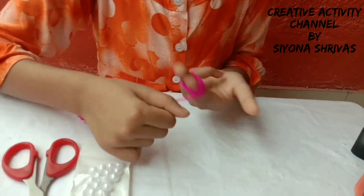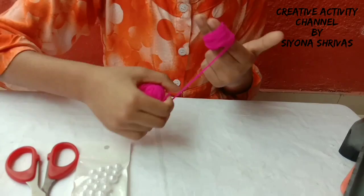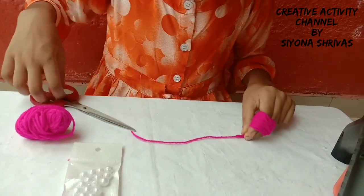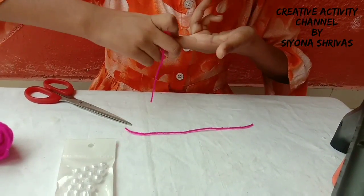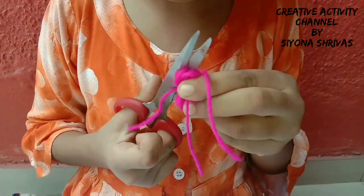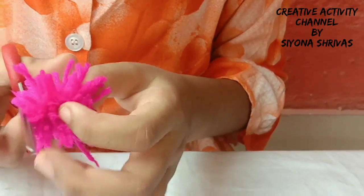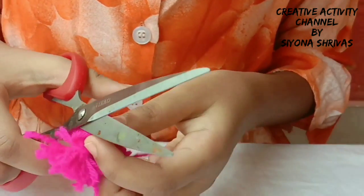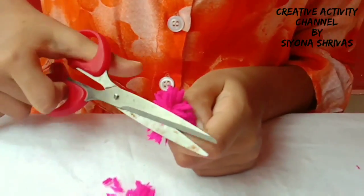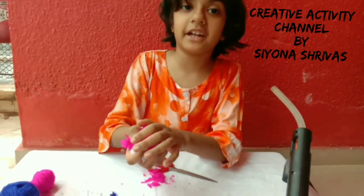I will roll it properly to make the Rakhi. Now we will cut the Rakhi. If the Rakhi is not good, I will cut it again to make it right.